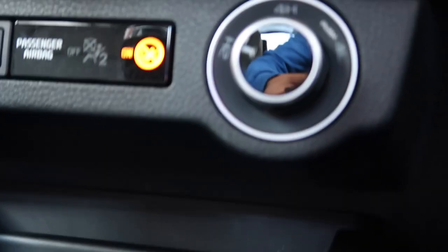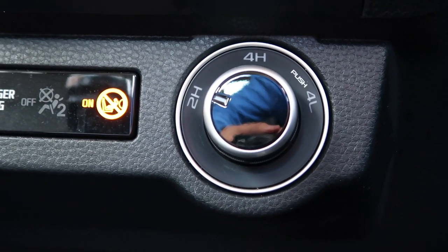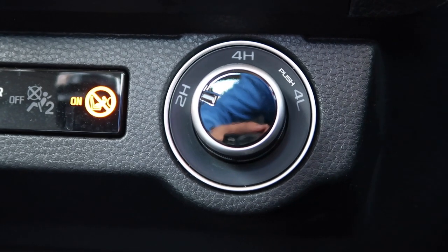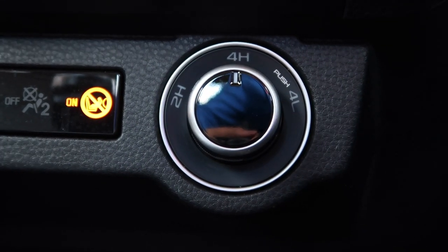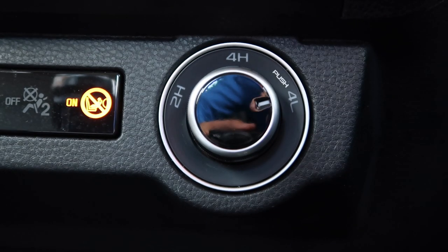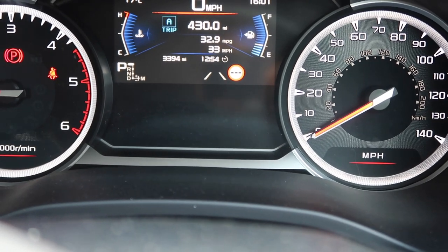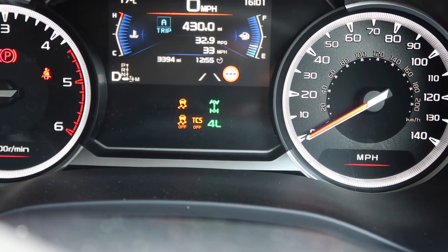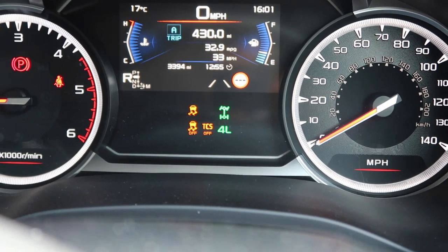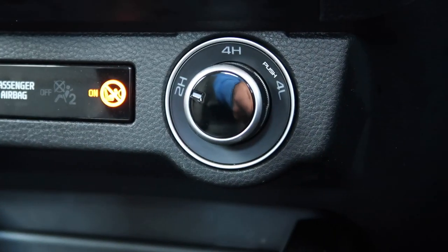Down here I've got a dial to change the drive settings. You can have it in two-wheel drive, which sends the power to the rear as you'd expect from a pickup truck. Twist it again and that gives you four-wheel drive. Press it again and that gives you your low-range gearbox — you can see everything come up on the display. In low range the traction control is all turned off. I'll put it back into two-wheel drive, because I don't need low range for driving around Worthing — that would be silly.